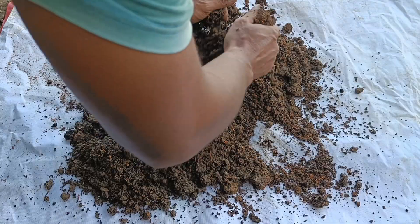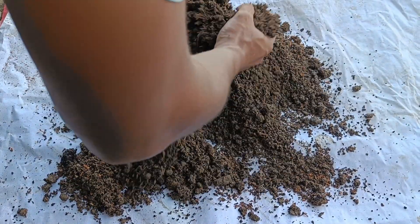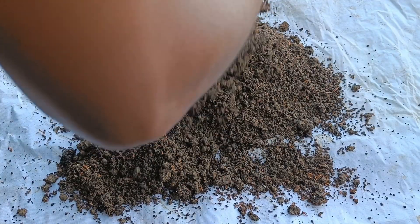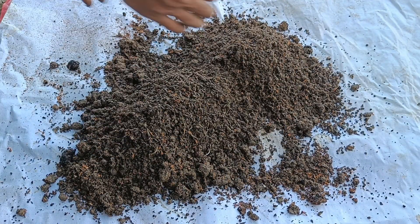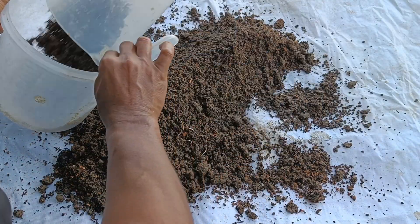How to make the mix. You don't need exact proportions, but a general guideline for a fertile potting mix is equal volume. General ratio: 1 part soil, 1 part coffee grounds — used coffee grounds are preferred because they have a neutral pH — and 1 part cocopeat.